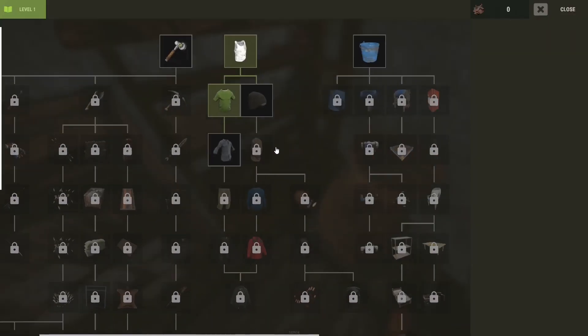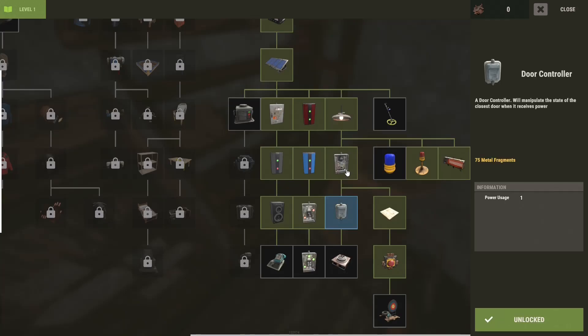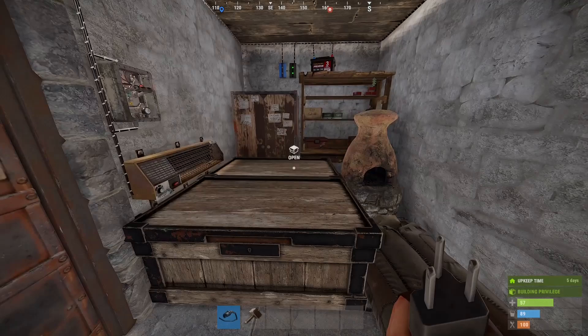All of the components we're going to use are available in the tier one workbench. We're going to use the door controller, timer, button, force switch, electrical branch, and the pressure pad. I'll also have a picture of some of the circuits at the end of the video as well as a link in the description to the circuit on Rustrition.